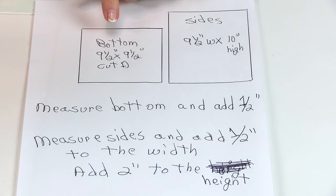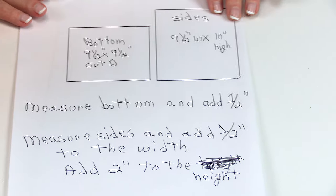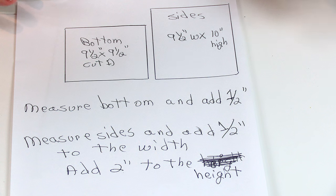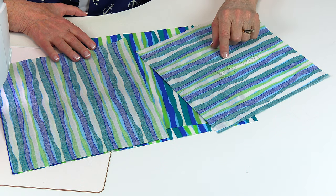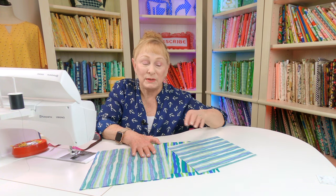For my basket I'm cutting my bottom piece nine and a half inches square. It really helps if you have a square ruler, but you can still do it with a regular ruler — use the lines on your cutting mat. For my sides I've cut them nine and a half inches wide by ten inches high. Remember, whatever your measurements are you add one half inch for seam allowance, and for your side pieces add another two inches. I recommend that after you cut out your piece for the bottom, on the back side write 'bottom' or at least 'B' so you won't get it mixed up with your side pieces, since there's only a half inch difference between my bottom and side pieces.